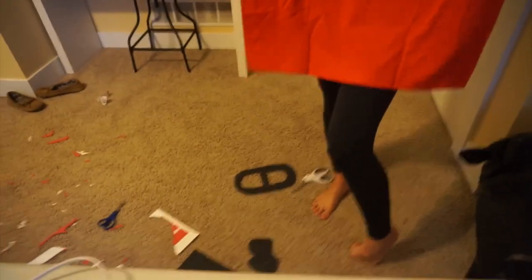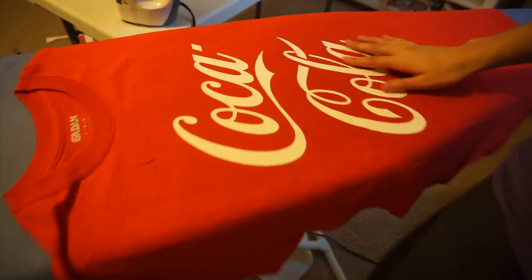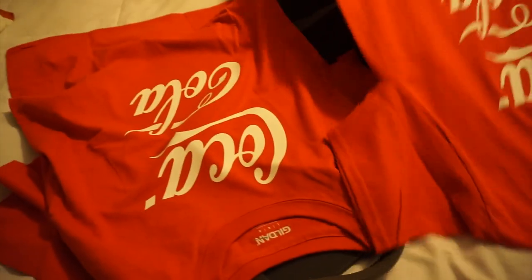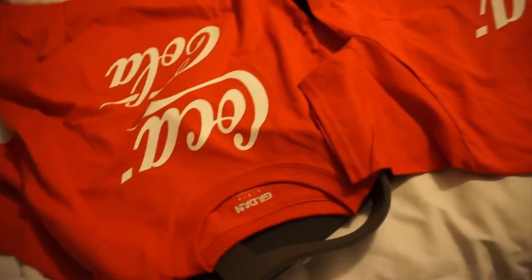Now we just have to do the soda tab on the headband after we do mine. I finally finished ironing on mine — I think it went a little faster than Sierra's, but this stuff is just hard to arrange. So now we have two of them and they actually match really well — they're basically in the same spot. I think mine is a little higher than yours though.